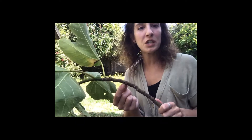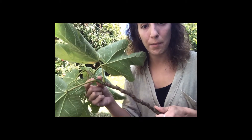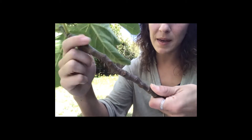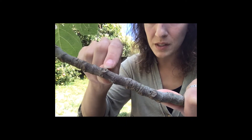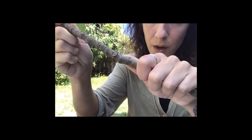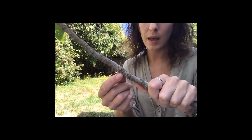Right above the leaf scar, we should expect to find something. Just like we found an axillary bud above the leaf up here on the live leaves, on this leaf scar we should expect to see a bud. There it is. Or maybe the bud has sort of fallen off — like this leaf scar, which has an axillary bud scar right there. Each one of these leaf scars will have an axillary bud scar directly above it, or the actual axillary bud if it's still attached.